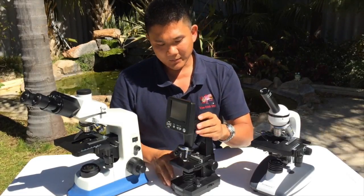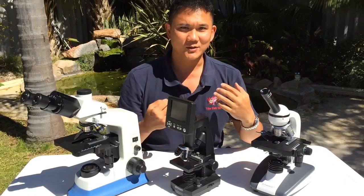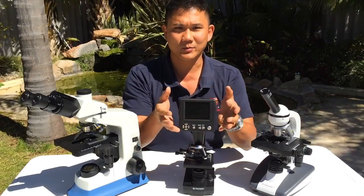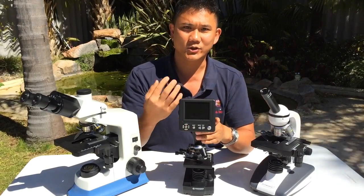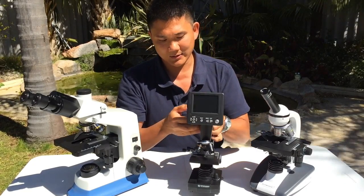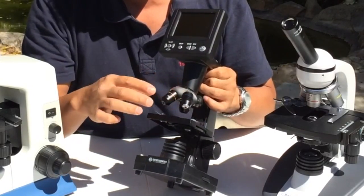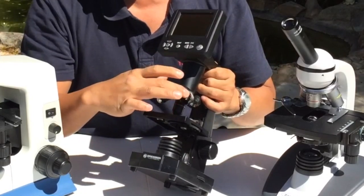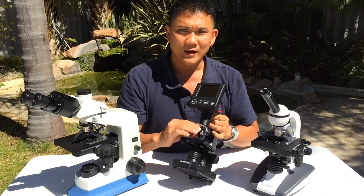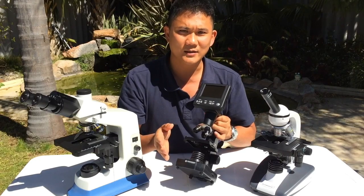Most of us aren't born to look down an eyepiece — most of us grow up watching TV. So a TV-type screen, a computer screen, or a monitor that shows you what's seen in the microscope is very helpful for beginners. This microscope also features three objectives on the nosepiece: 4x, 10x, and 40x magnification. With these you should be able to pick up almost every common disease known to fish.